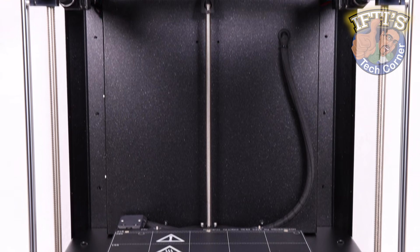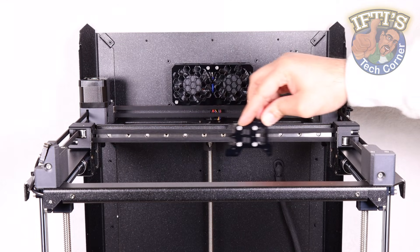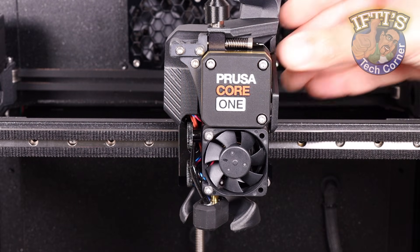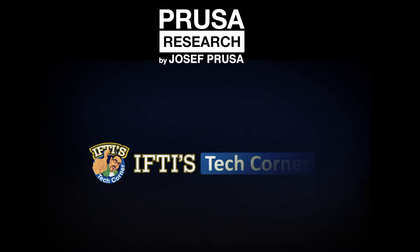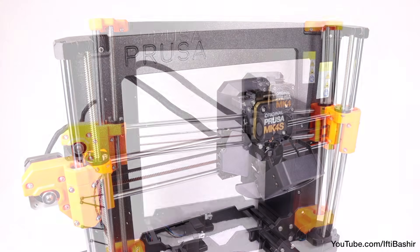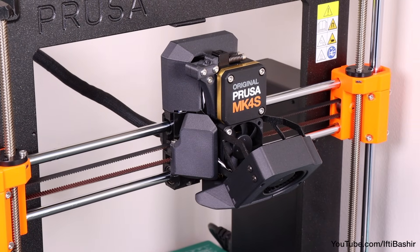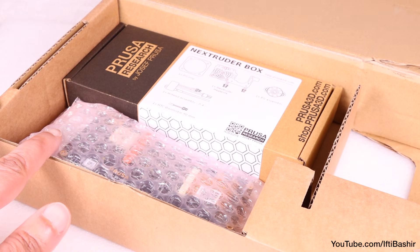With the bulk of the structure now complete, we'll move on to building up the centre and adding to the main core XY linear carriage in this section with the Nextruder assembly. Much of the Nextruder is pretty identical to the Mark IV S and even the Mark IV before it, so a lot of this section of the build should be quite familiar if you've built a previous generation machine. With that said, let's crack on.